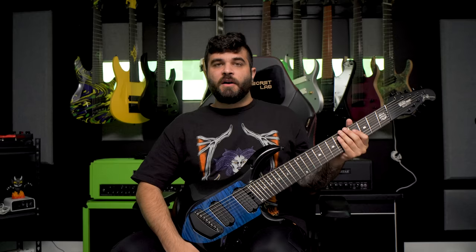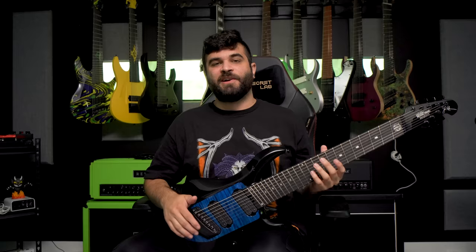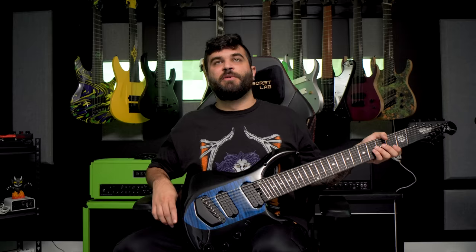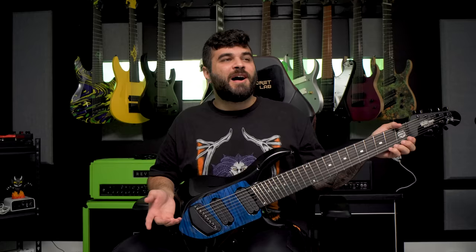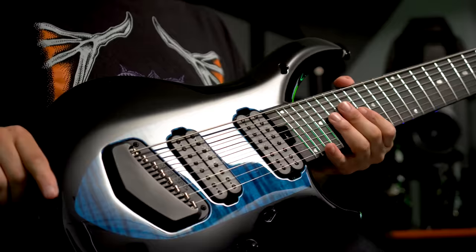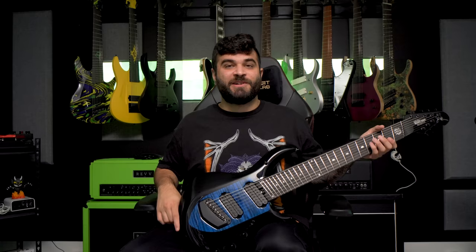Next up is the second most expensive guitar in my entire collection — an Ernie Ball Music Man Majesty 8-string. I got this one on my first tour with my band Carcosa because Sweetwater actually sent it to me. I basically made a joke to Sweetwater about getting two new guitars instead of a setup, and much to my surprise they agreed — and not only did they agree but they sent me basically the most expensive 8-string on their entire website. So obviously I'm keeping this one forever.